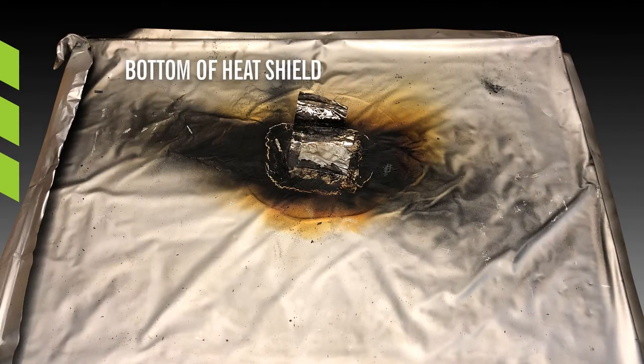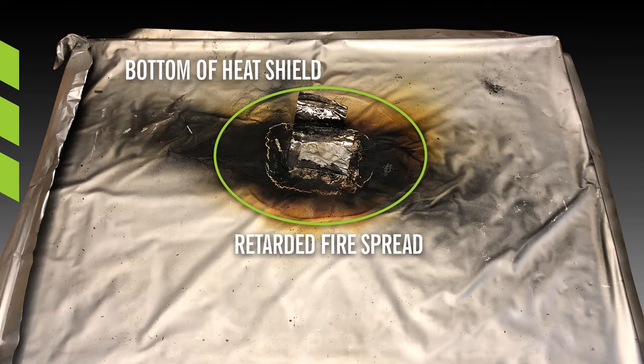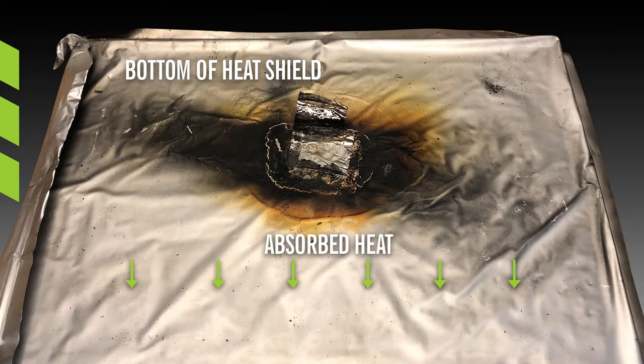The bottom of the heat shield that faced the batteries has perforation due to the fire from the battery. Fire, heat, and flammable gases from the battery were mitigated by the heat shield. The heat shield performed three functions during the test: retarding fire spread, absorbing heat from the reaction, and filtering flammable gases.